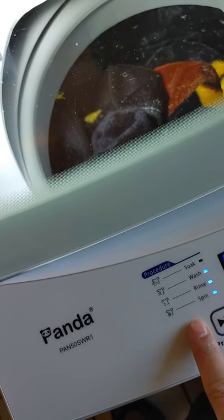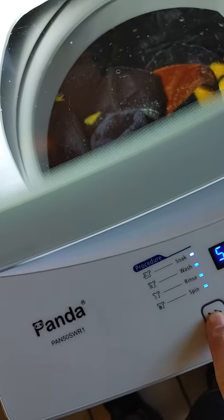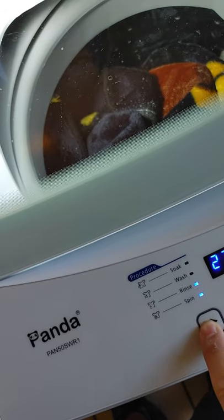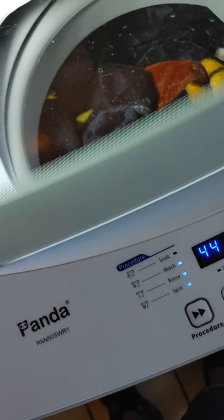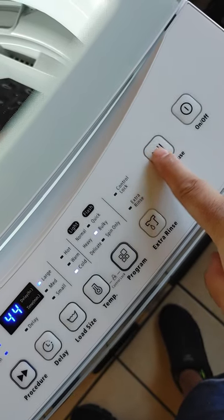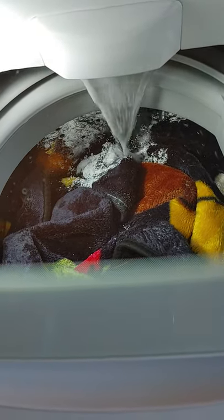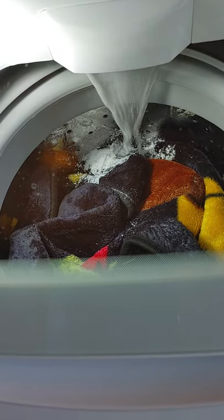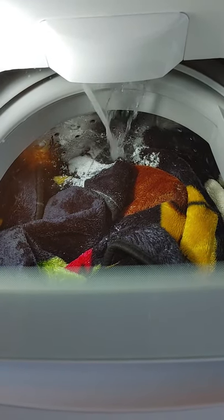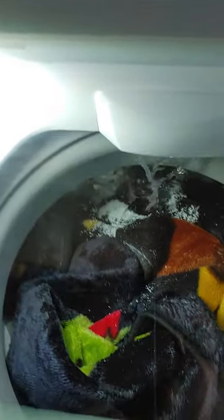If I want to soak I can go ahead and add a soak setting as well, but I do not want a soak setting — I just want a regular heavy wash, which is 44 minutes with cold water. I don't want an extra rinse, so all I have to do is press play and the magic happens. It dispenses the water and the soap as well. It fills up pretty quickly — that's what I like about it.